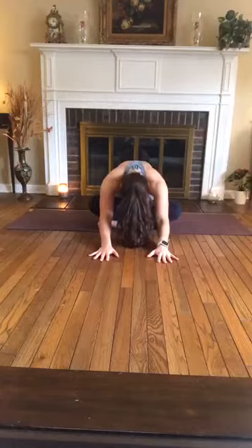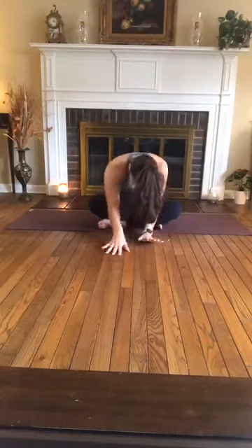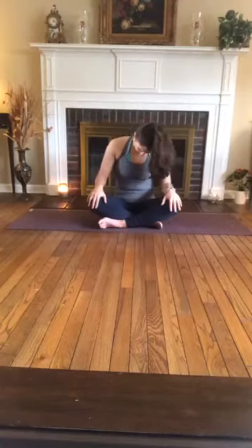Walk yourself back to seated, bringing your hands to your lap. Take a couple of neck rolls — beginning by moving the neck side to side, alternating, tilting the head right and left, then forward and back, looking down, looking up, and then up and back. Bring some circular motion into your neck rolls, moving clockwise, and then counterclockwise, switch directions. One more inhale, exhale.